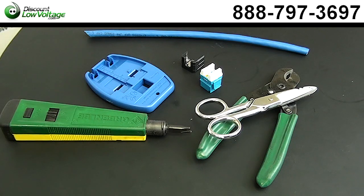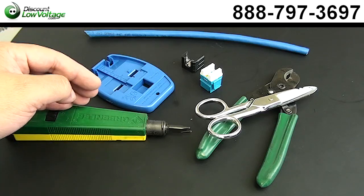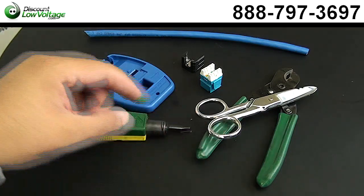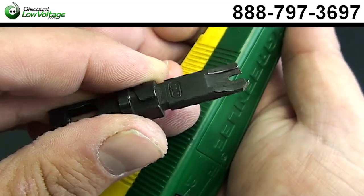Let's take a look at what we have here. We have our keystone jack, our cable, our 110 tool, our impact tool, a palm puck, snips, and cable cutters. With the impact tool, we're going to use a 110 blade.